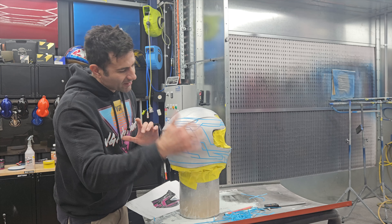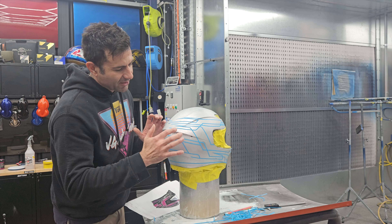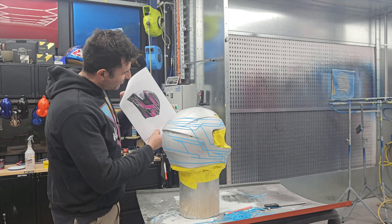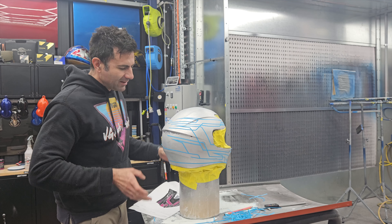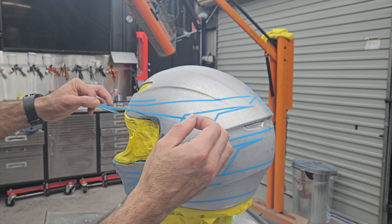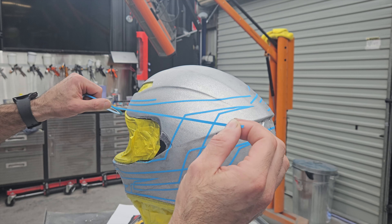I've masked up one side, now I've got to mask up the other side. Sometimes doing the second side is harder because you've got to try and match this first side. I've got my graphic, my guide, so I'll try and follow that and get the measurements right.